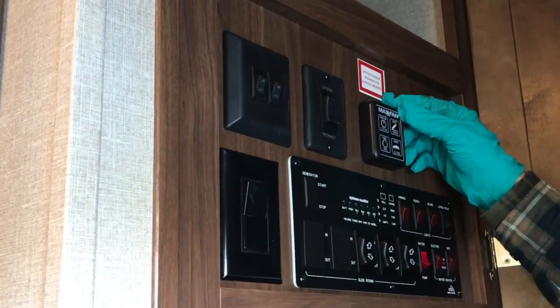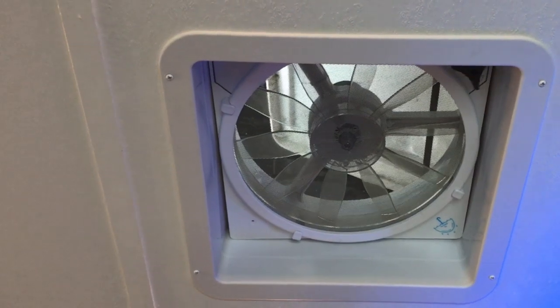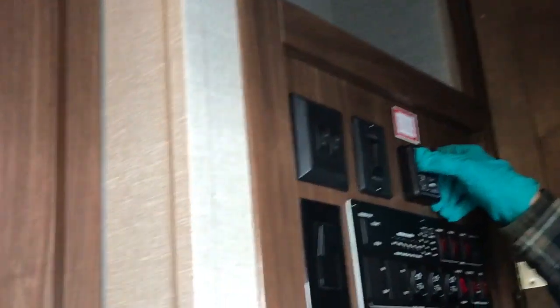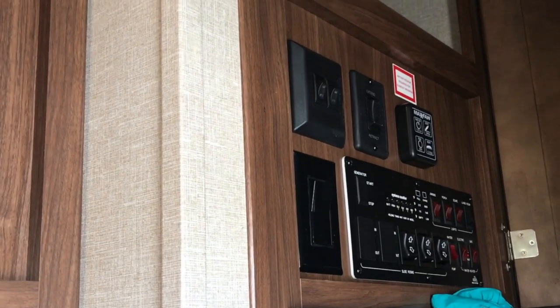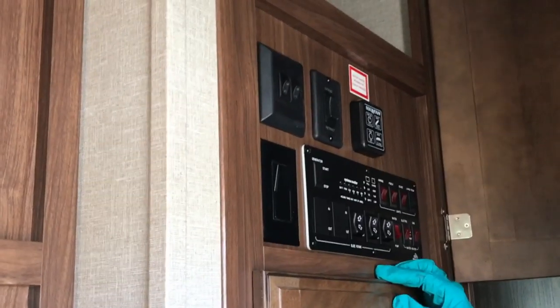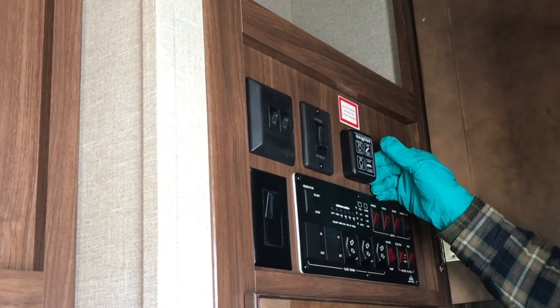Here we have what we call a max fan. Press the button to open it — you can see the vent opens. There is a cover over it, so you can probably leave it open most of the time other than in the worst weather. Press the on button and the fan is going — very, very quiet. It's a really nice fan that will move a tremendous amount of air in your trailer and is a great alternative to running the air conditioning. To turn it off, press the power off button.